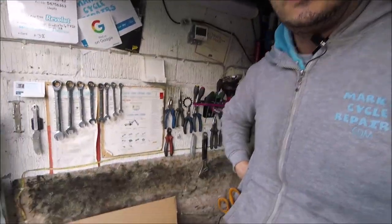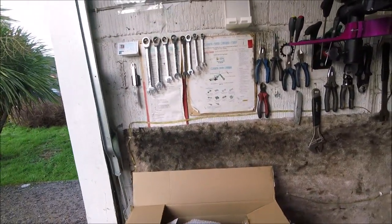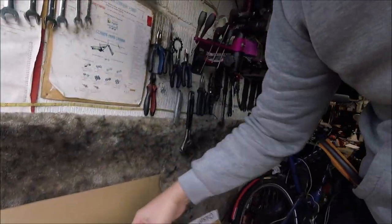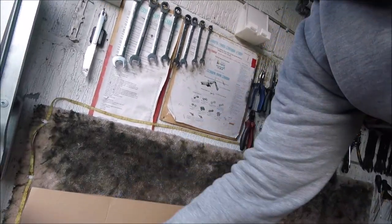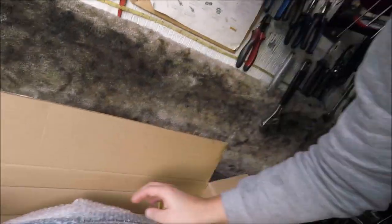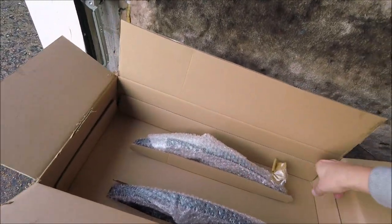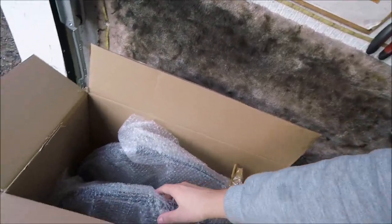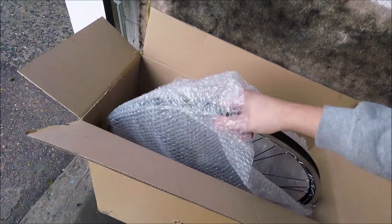Hi, welcome to MarkCycleRepairs.com. Today we're having a look at these brand new Campag wheels from the UK distributor and just opening up the box. A couple of bags which must have the quick releases in. And here we go.